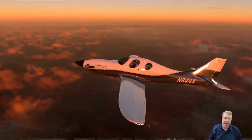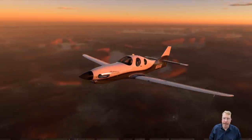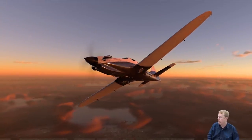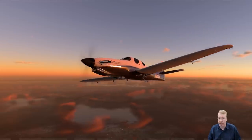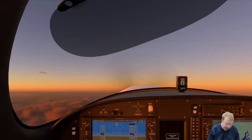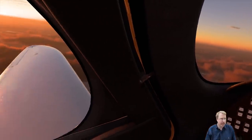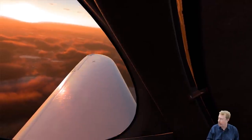It flies and feels — systems and all — identical to my real airplane. If you can operate this airplane safely, then you're set to fly my real one, which is a pretty rare thing since there are so few of them. Here we are in the cockpit with the view I've seen many times — I've got about 450 hours on this airplane.